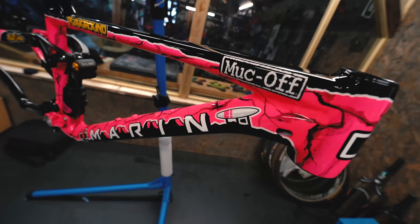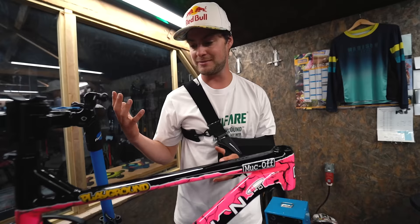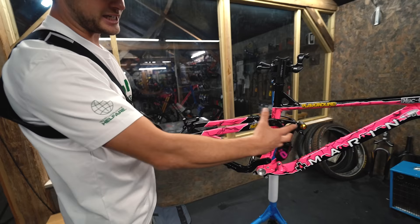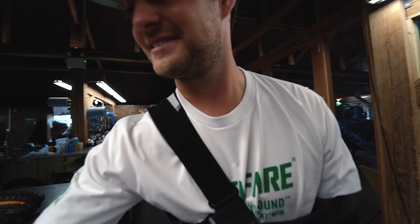Muck Off have repainted my entire frame and made it look just insane. There are so many nods towards the playground on it - it literally says 'playground' - there's a set of trails up the Marin logo, they've added the surfboard which is such an iconic feature at the playground. We've been digging the playground for the last three months and Muck Off have designed me a custom Marin trail bike. It's got my name on it, it's pink, the attention to detail is nuts - custom paint, Red Bull helmets and clearly the design crew at Muck Off have done me the sickest frame I've ever had.